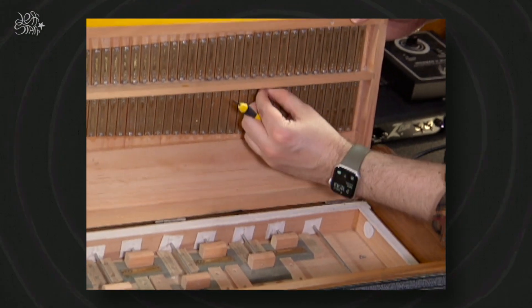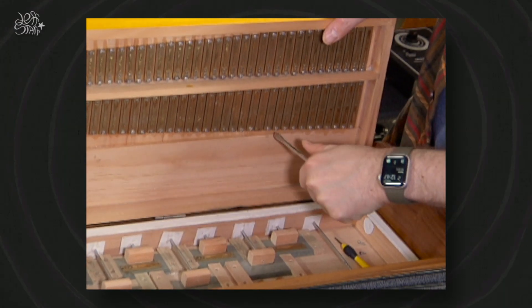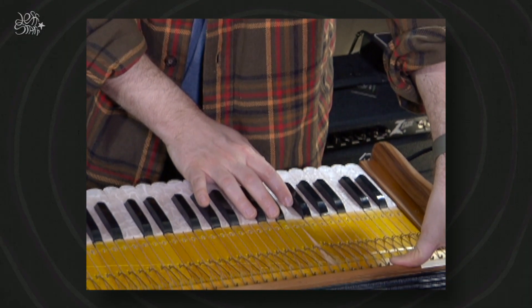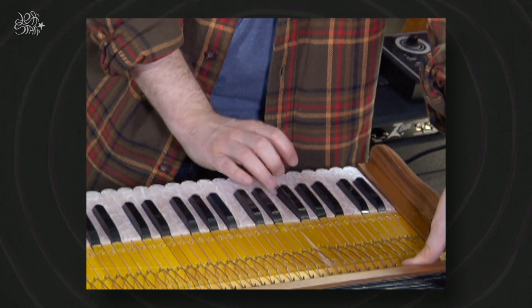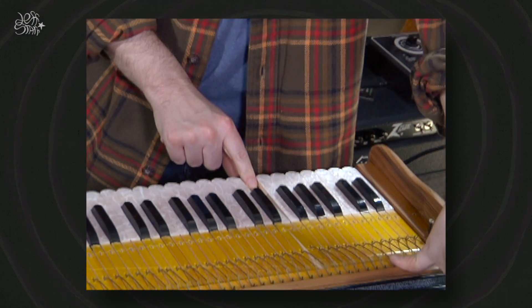I'm really happy about that. I'm going to repeat this process for the other keys. This one's a lot harder to break the glue compared to the other — oh, there we go. Now we're just going to screw it back on. Great.